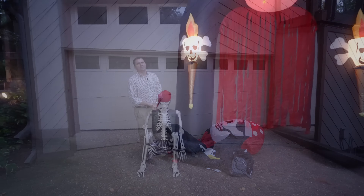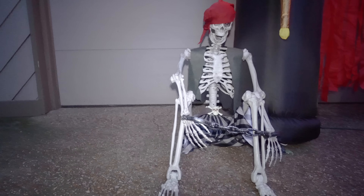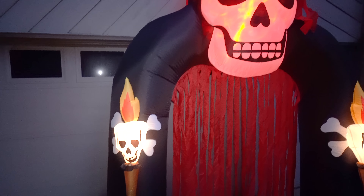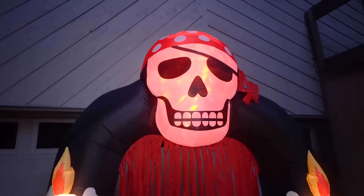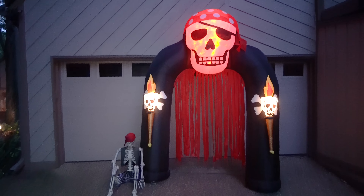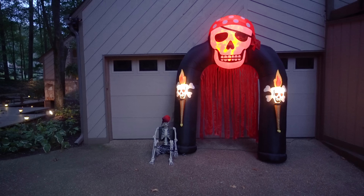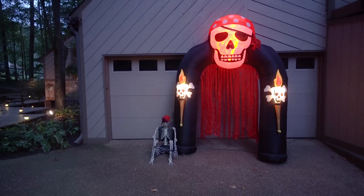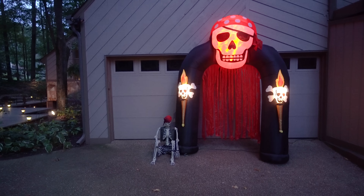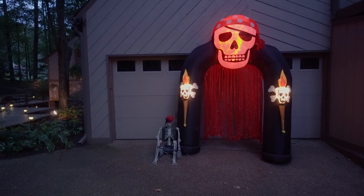Happy haunting. There's something you don't see every day.